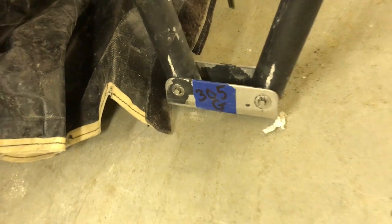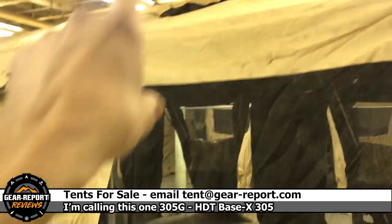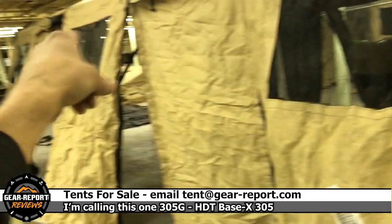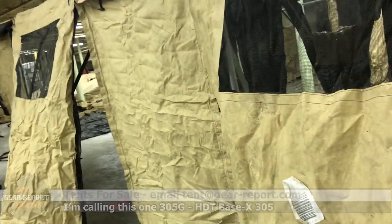Alright folks, we have 305 Golf — a 305G HDT Basic Shelters stovepipe tent. You want proof? There's your stovepipe port right up there. These tents have three windows on each side and two doors.